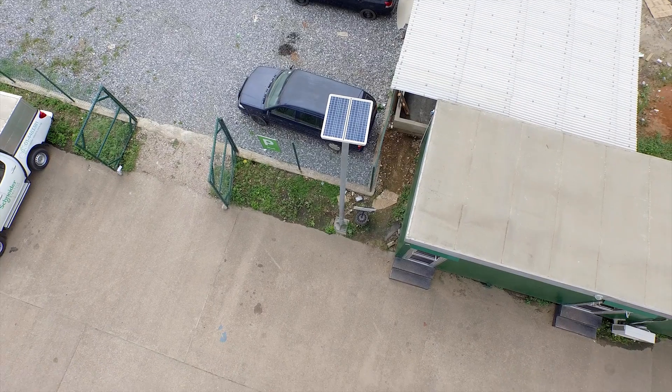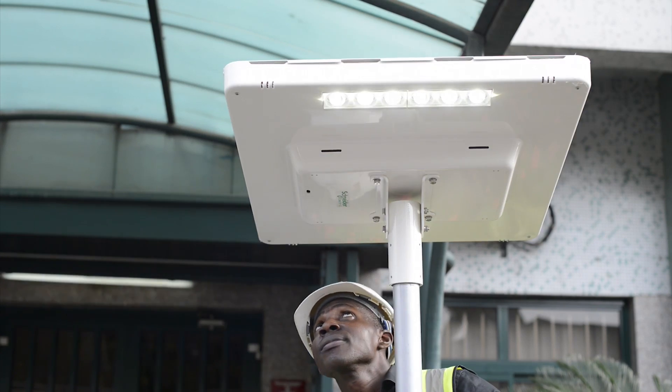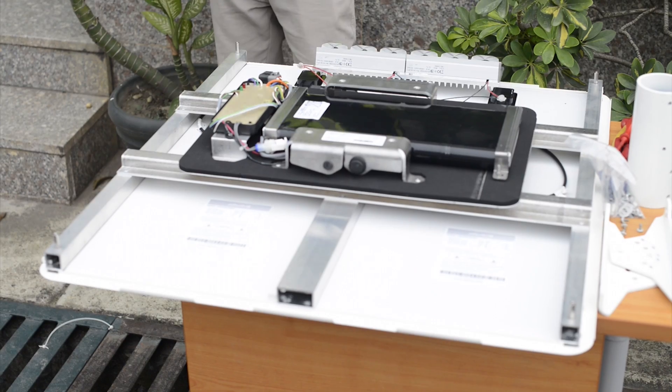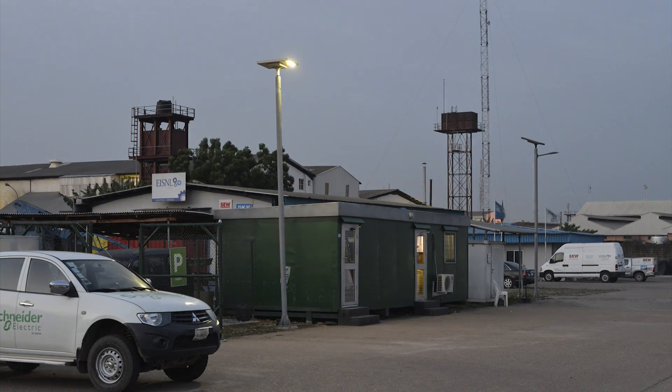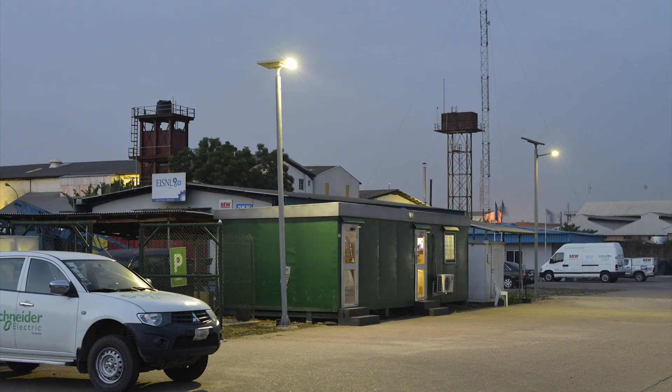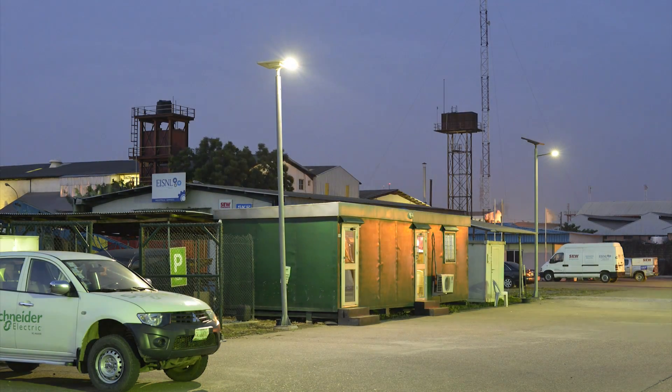After installation, the switch is flipped and it's good to go in a few seconds. The intelligent energy management system determines the output based on the availability of sunlight. After two to three days of calibration, your street light is set to work for the next decade without a blackout.